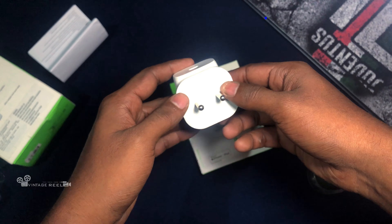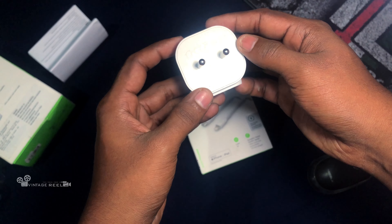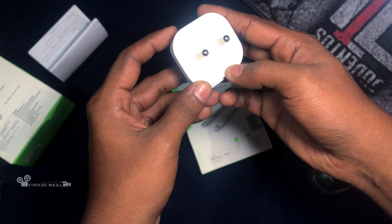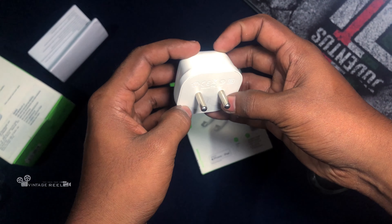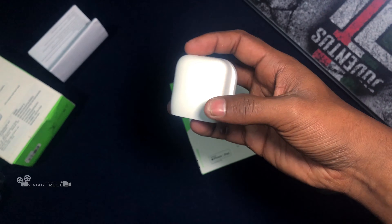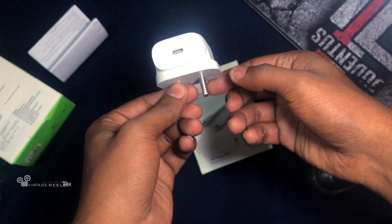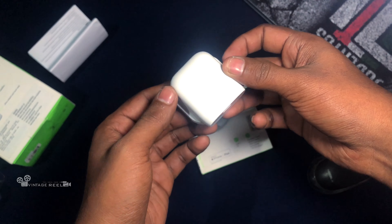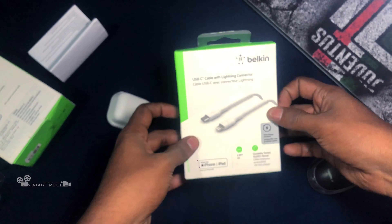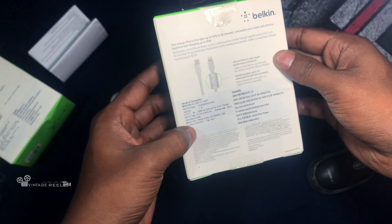It's a USB-C type connector. It's designed in California. It's an 18-watt PD power adapter, Type C, designed for compatible models. This is the premium quality design of the company, though the charging cable is not included separately.